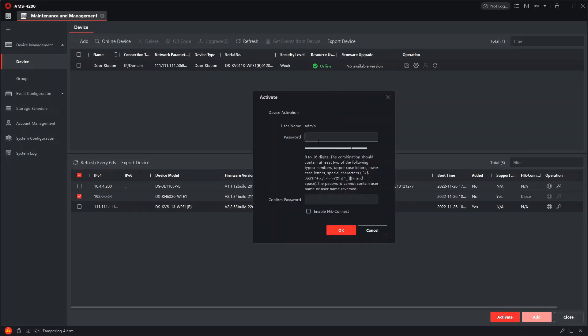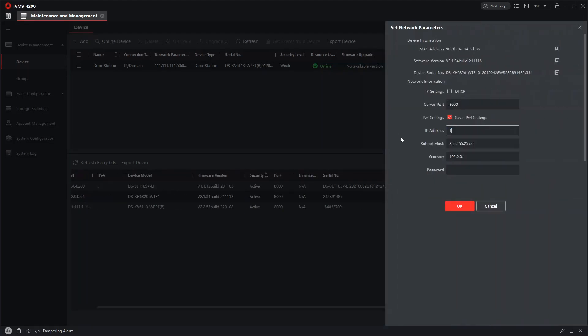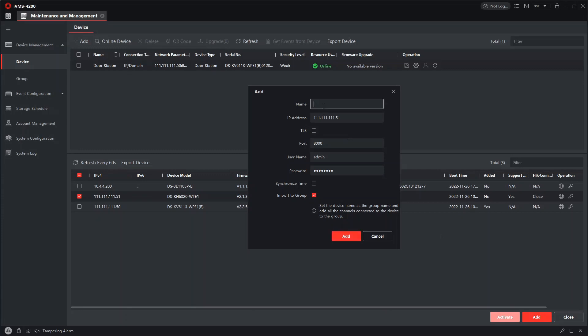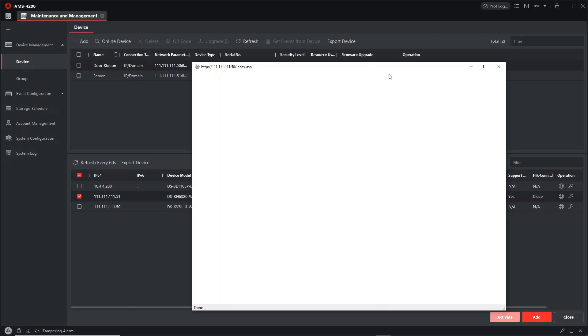Now we'll do the same for the screen — activate it, and this one should add straight away. I'll give it IP address 111.111.1.51 — the door station was .50, so the screen is .51. The gateway is always just .1 at the end. That's complete. Now you can see we've got two new IP addresses, .50 and .51, on the 111.111 range. Add it and we're good to go — now we can configure the door station.